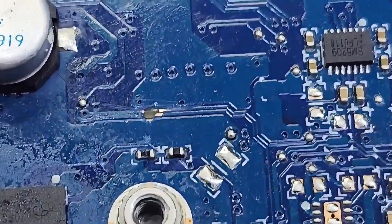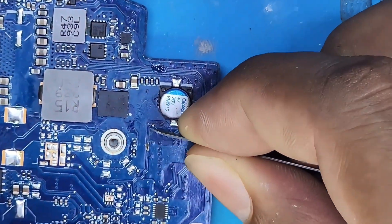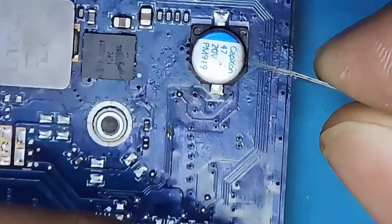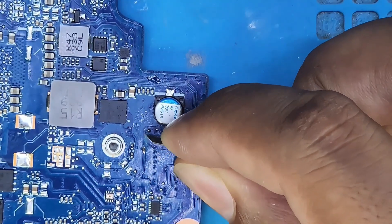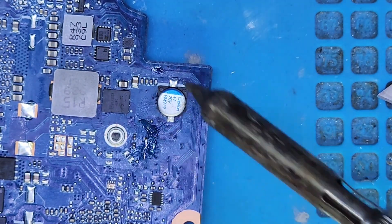So we're going to fix it. Let's see what the problem is — I'm going to fix it.